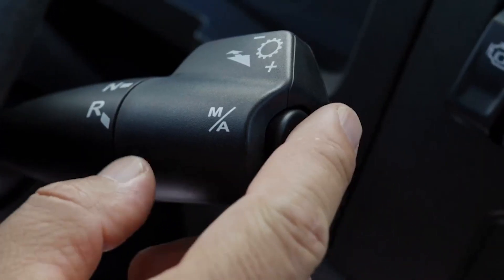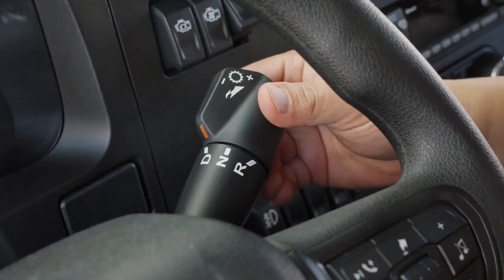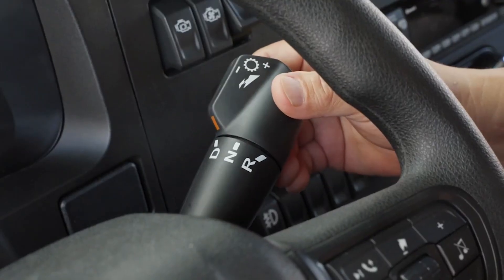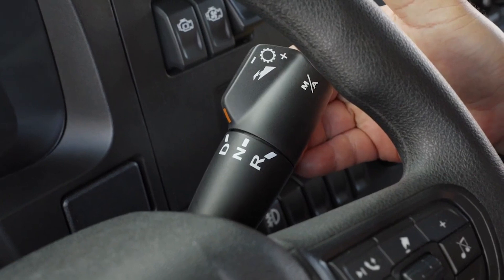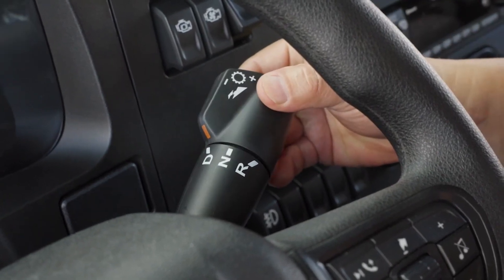Manual and automatic mode are engaged through the button marked M/A and controlled by pushing the lever forwards or backwards. Pushing and holding the lever forward will engage the low gear range.